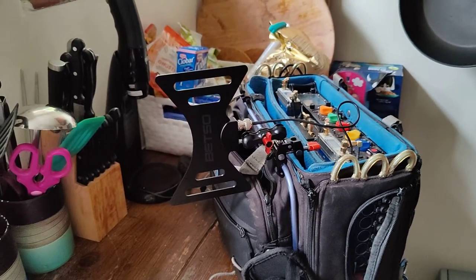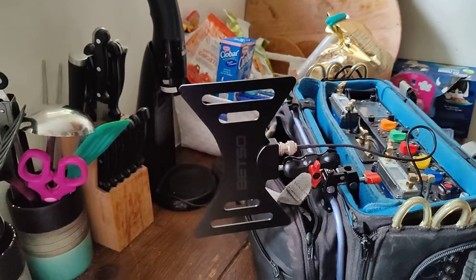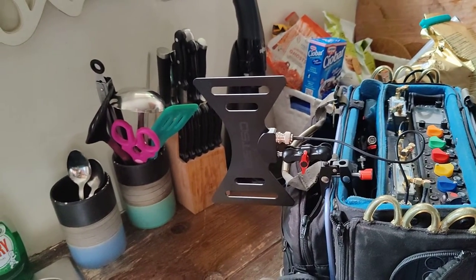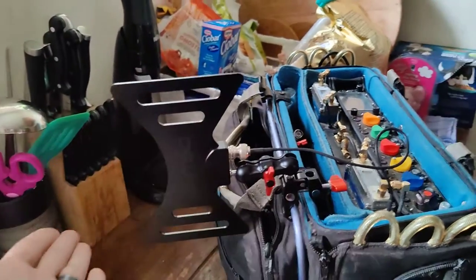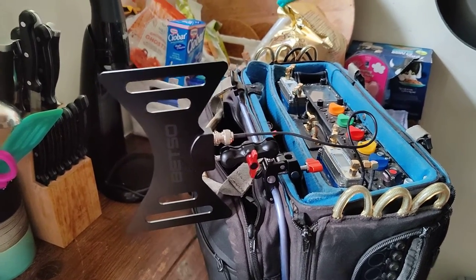I'll put a link below to their website — they have lots more details on the best direction to orient it. And essentially it's this. So that is how you set up a Betso bowtie.